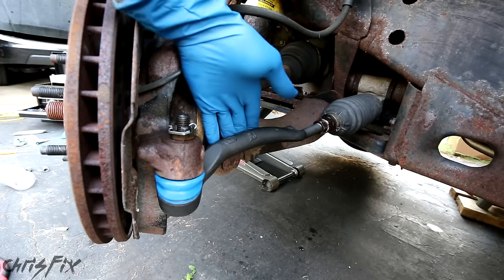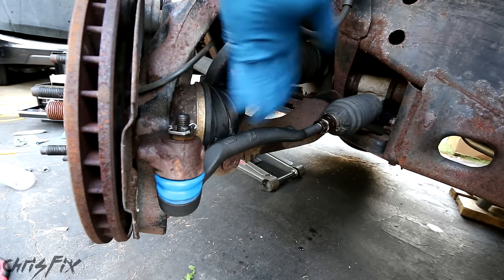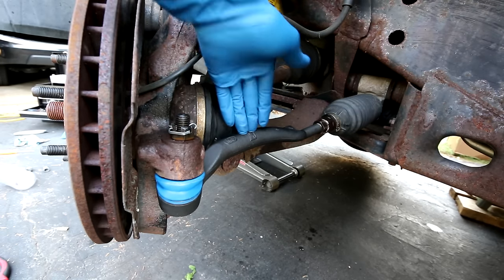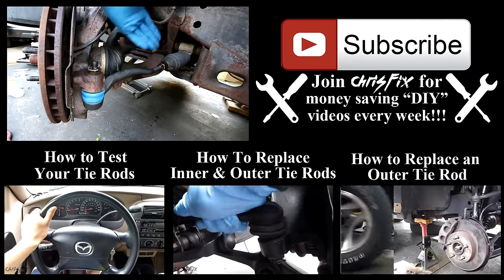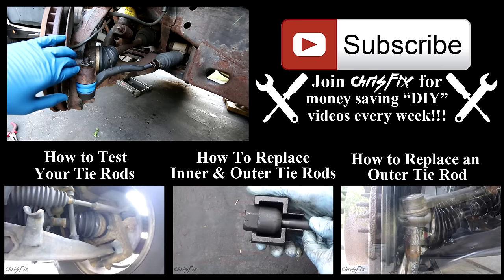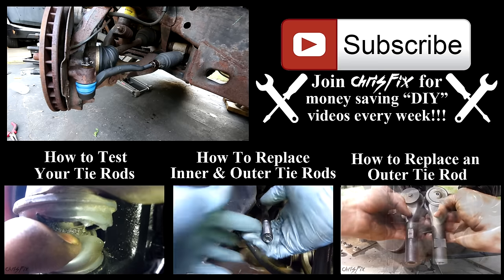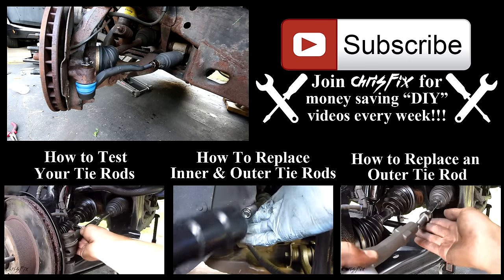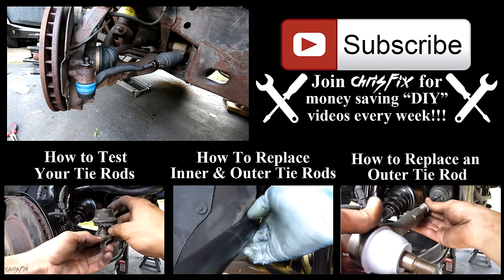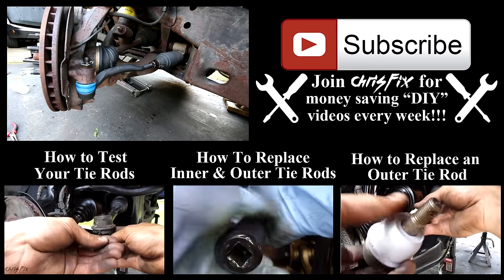And that's all there is to it — that's how you replace a tie rod in a car or truck. The good thing about tie rods is they're pretty much all the same in most vehicles, so everything you saw here pretty much works on any other car. You want to change these out in pairs, and I'm gonna go do the other side. Hopefully this video was helpful — if it was, remember to give it a thumbs up and consider subscribing. Up on the screen are gonna be other videos related to tie rods, like how to check your tie rods, how to replace inner and outer tie rods, and another outer tie rod end video I did on my truck.